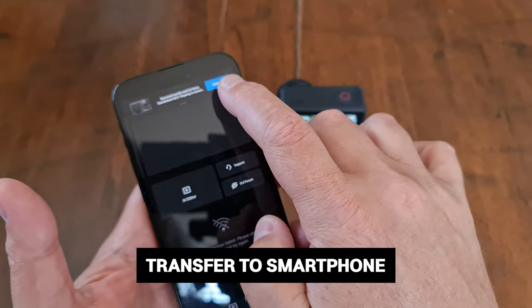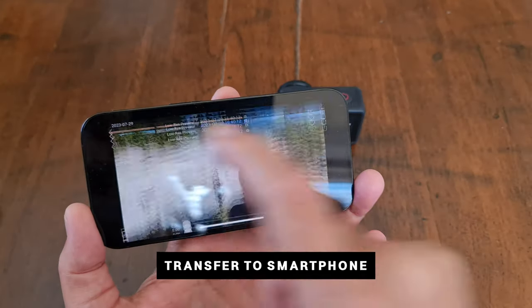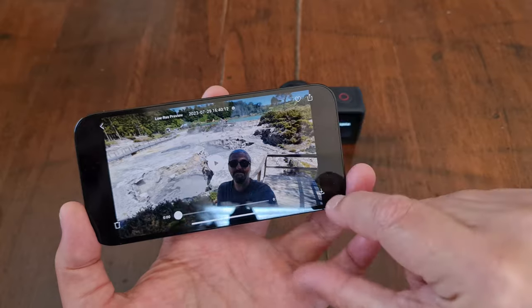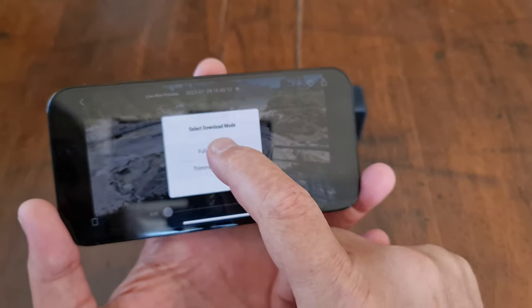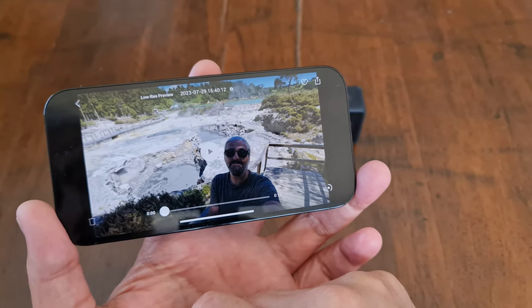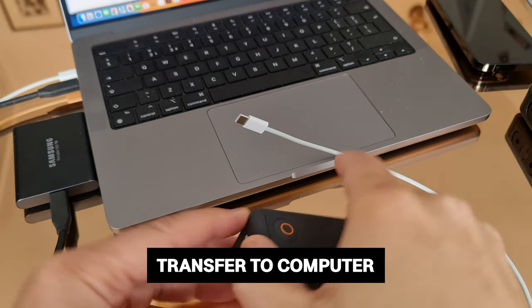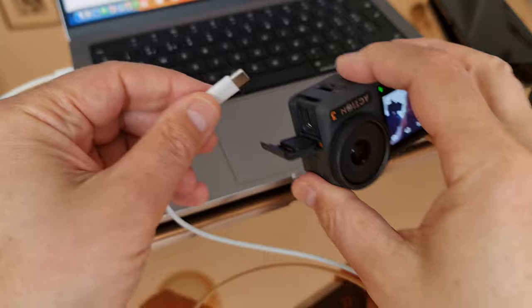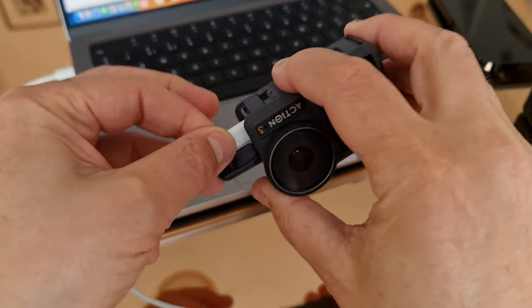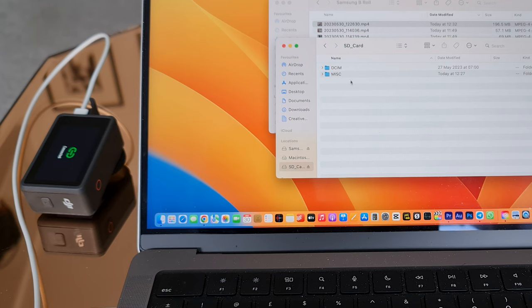Connect your Osmo Action 4 to the DJI Mimo app. Tap the playback icon to preview photos and videos, then click the download button to download them to your phone. You can edit videos and photos directly in the Mimo app or share them to social media platforms. To transfer files to a computer, power on the Osmo Action 4, connect it via USB cable, and a pop-up will appear prompting you to select the USB connection type.